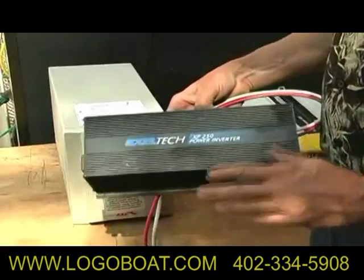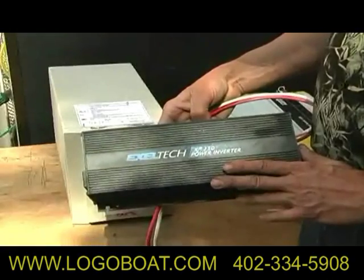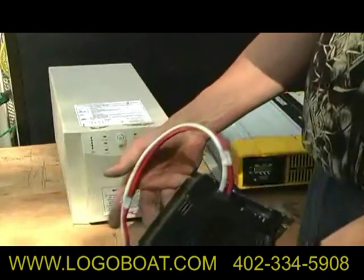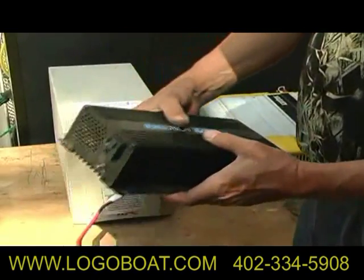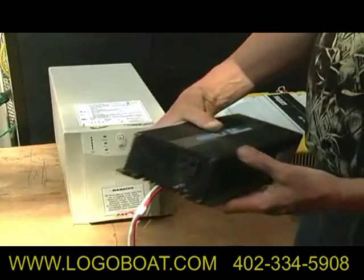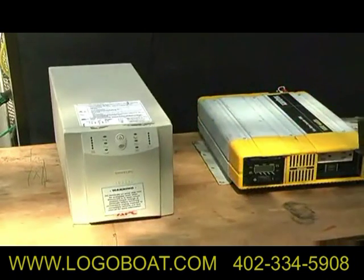Here we have a slightly smaller XLTEC inverter. This is also a sine wave inverter, rated at 250 watts. A fairly similar setup — power coming in positive and negative, with regular switching and a place to plug in. This one is a little bit smaller: 250 watts versus 1,000 watts.